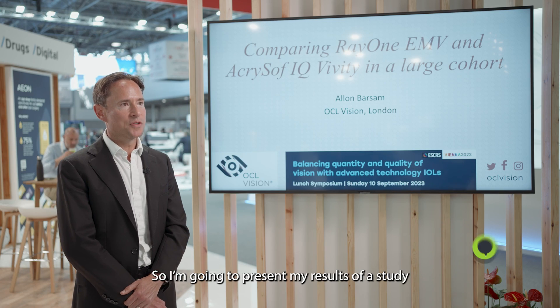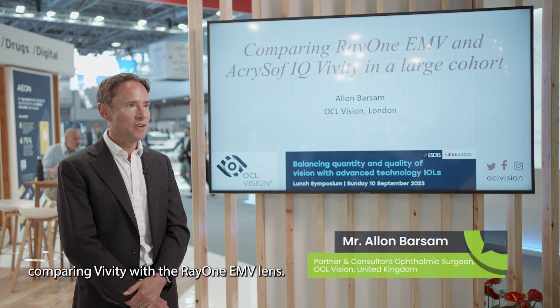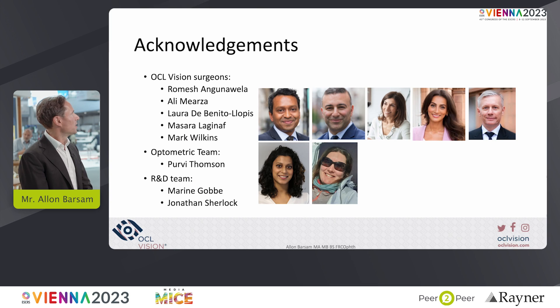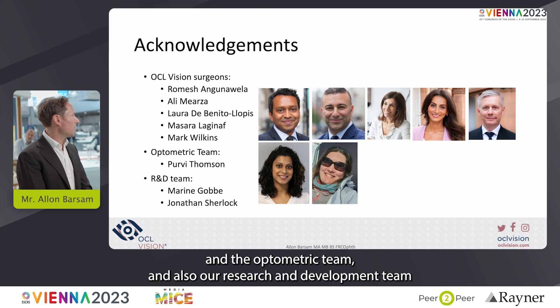I'm going to present my results of a study comparing Vividi with the RayOne EMV lens. I'd like to acknowledge my fellow surgeons at OCL Vision, the optometric team, and our research and development team, who all contributed to providing and analyzing the data and putting together the results and graphs I'm going to show you today.